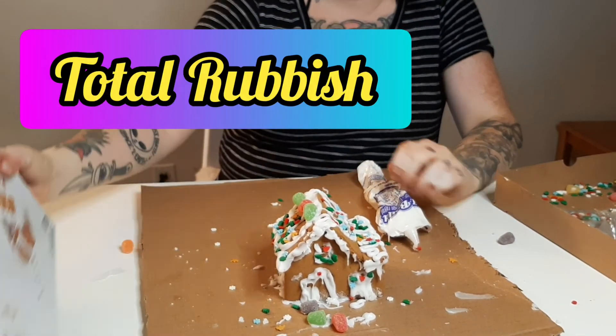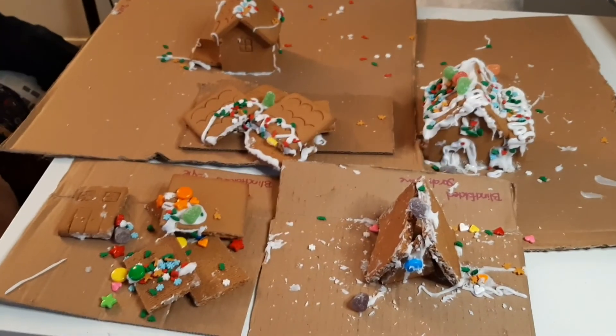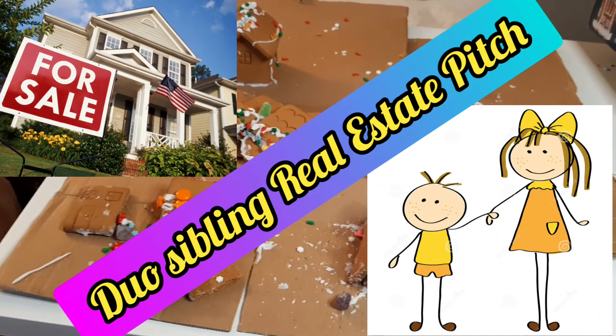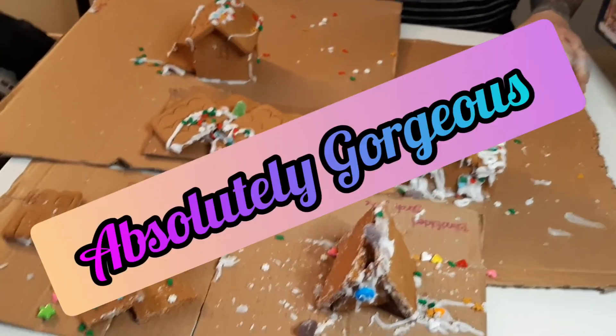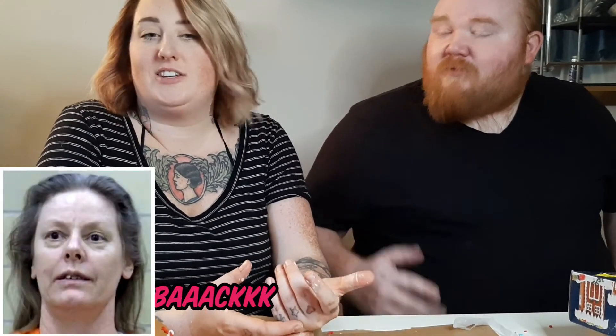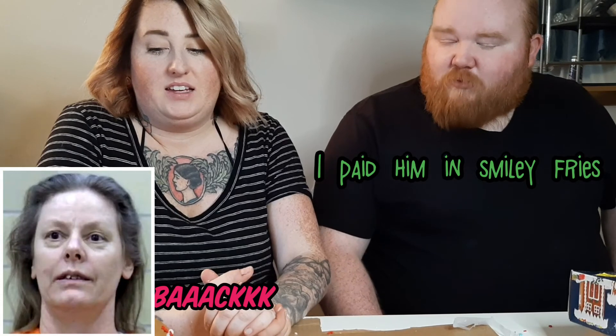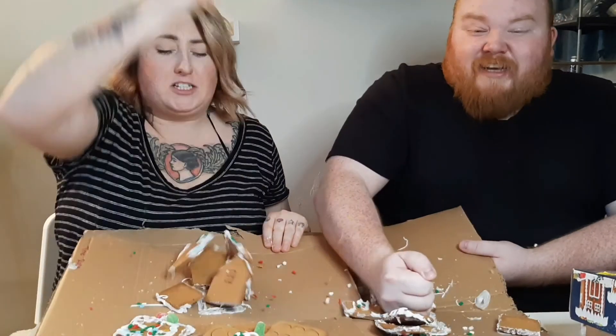All right guys, here it is — our gingerbread village. Wonderful. Absolutely gorgeous, prime pieces of real estate. I would love to thank my brother Kyle for coming on this channel. Thank you for having me. You put the ginger in gingerbread challenge! Merry Christmas!